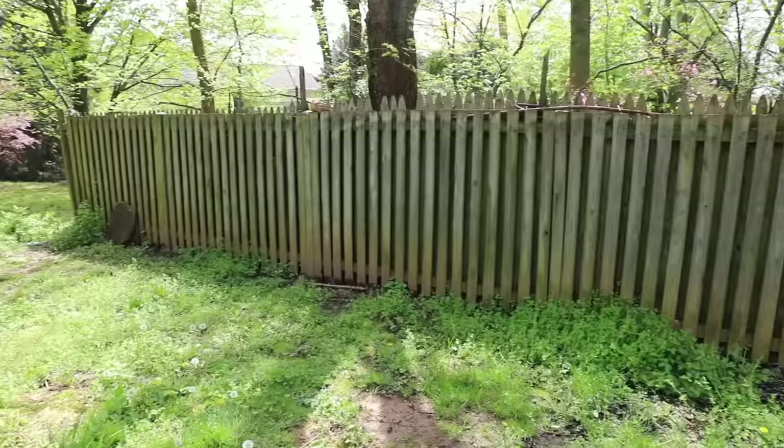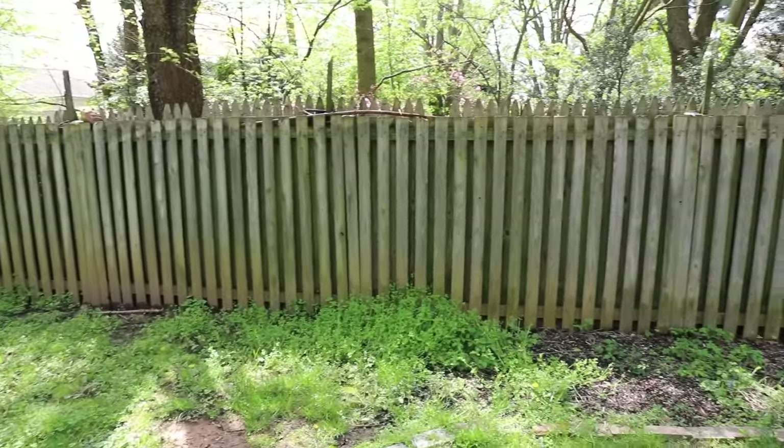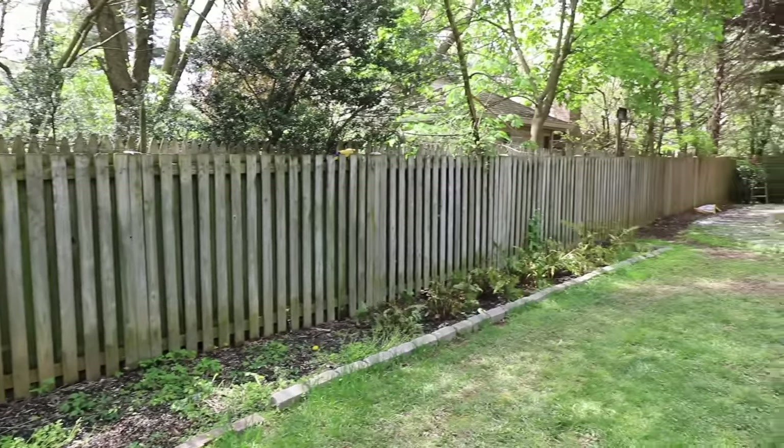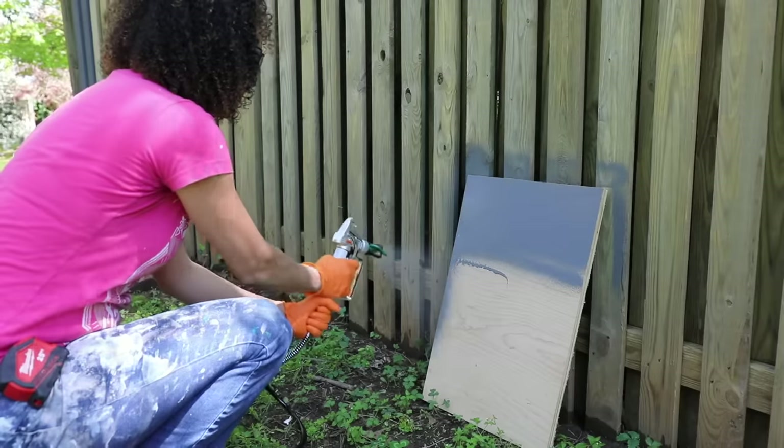Hey, what's up Serena? Pia here from thriftdiving.com. Today we are going to be painting this old fence behind me. If you've been following my channel, you'd know that I've pressure washed this fence in the past — I was supposed to paint it but never got around to it. Well today we're actually going to be using a product by Wagner. This is sponsored by them. It's an airless paint sprayer, so stick around.